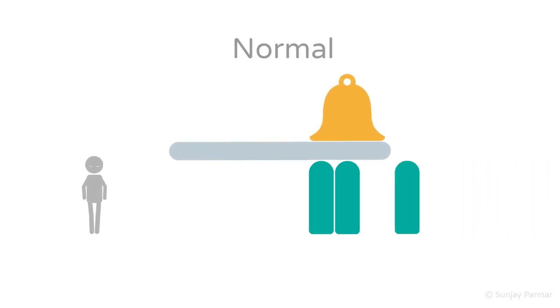In a normal person with eyes open, there should be no movement. With eyes closed, there may be a slight sway but they should not fall. The difference in movement between eyes open and closed is minimal — this would be a negative Romberg's test. This is represented by one of the supporting green blocks representing vision being removed, causing only a slight swaying of the grey plank, while the other two green blocks and the bell are unaffected.